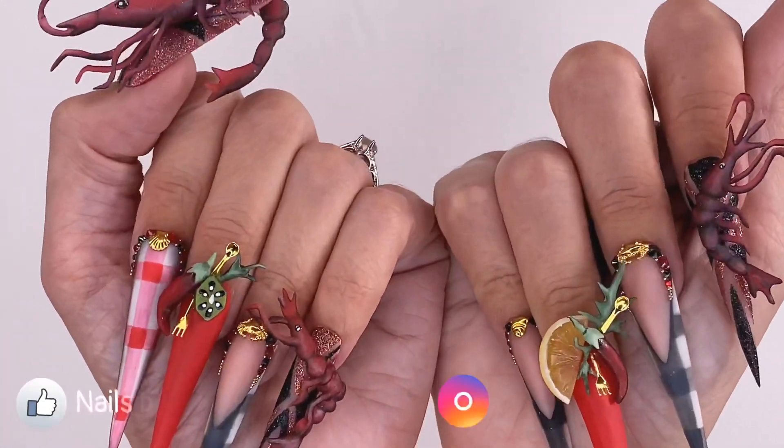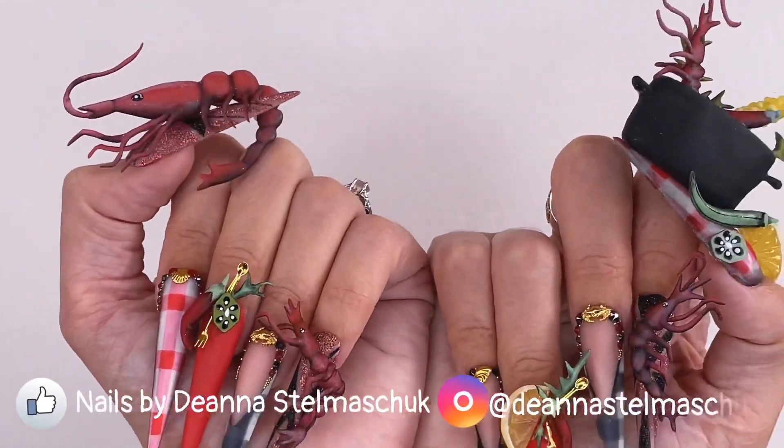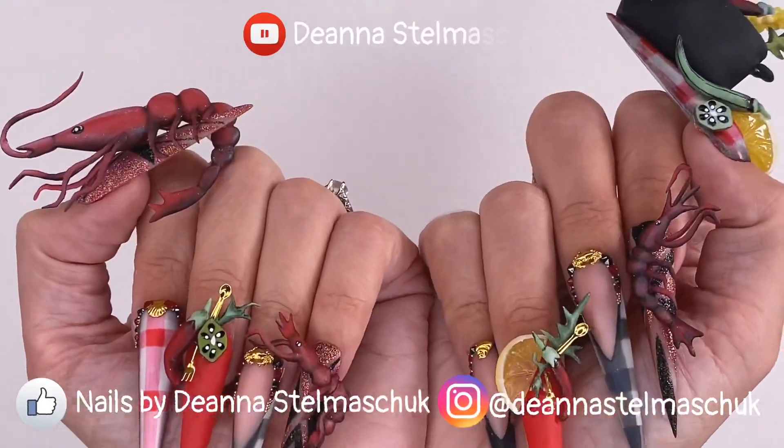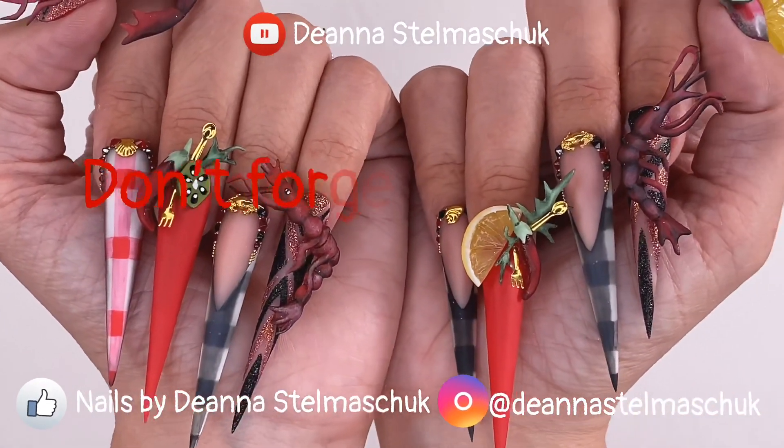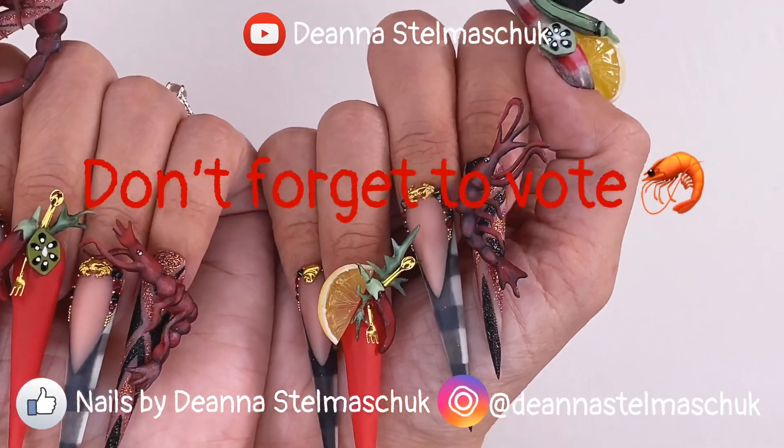All done! I hope I brought Cajun Shrimp to life and I hope that this set made you feel spicy in your heart. Please don't forget to vote. Thanks for watching my first video for OPI and Nails Magazine's NTNA All Stars.